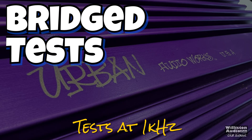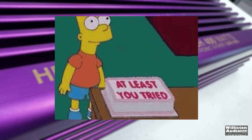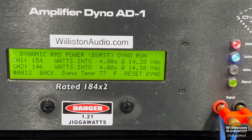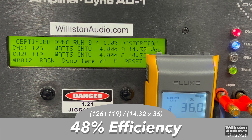Let's try 1 kHz bridged to see if we can get any closer, since this frequency is usually a little easier — this amp was probably run on full-range speakers anyway. Results: 126 and 119, still quite a ways away. Uncertified to clipping, still about 60-ish watts, 55 watts away from the rated power. That's why these amps were cheap back then — people thought they were getting the rated RMS numbers. That's why we bring this to you 30 years later. Efficiency at 1 kHz bridged is 48%, a little bit better.